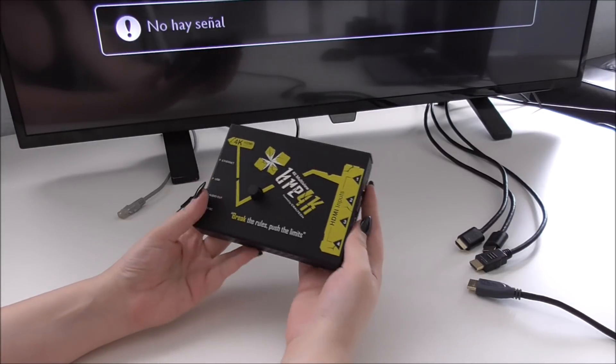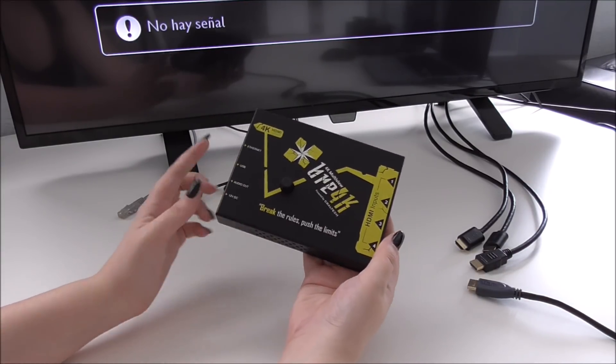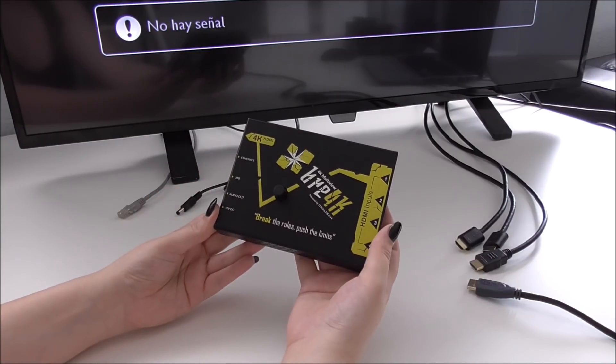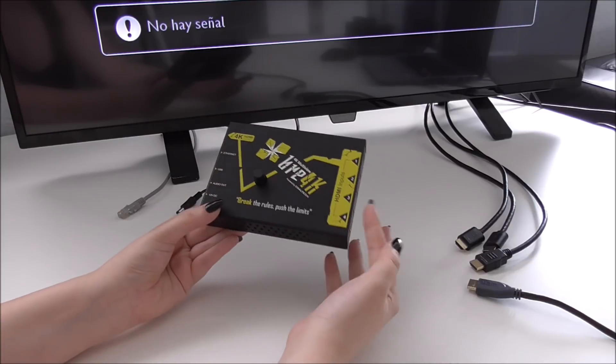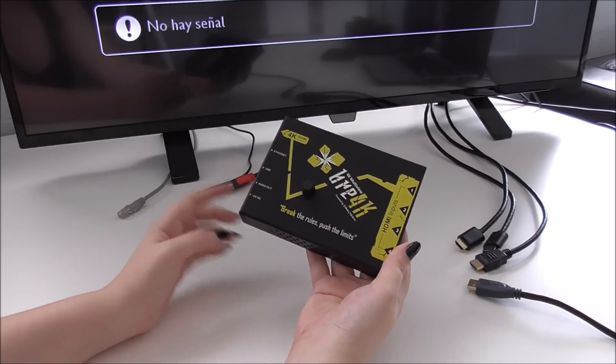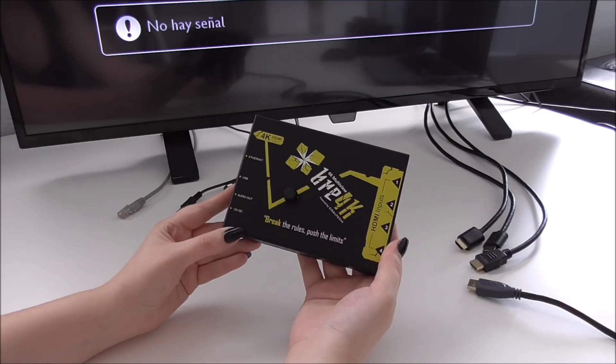Brake is a pretty little product. Here you have the four HDMI inputs, the 4K output, the ethernet connector to control with the software, the USB for updates, audio output to hear the audio of the inputs, the power supply connector, and it also has an encoder to control without using the software if needed.